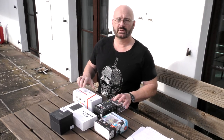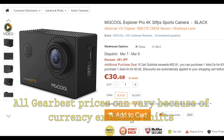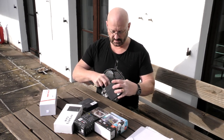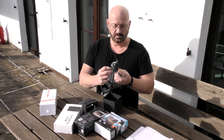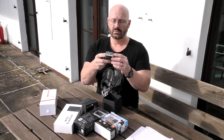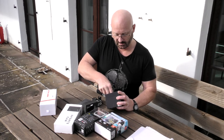Let's start the unboxing, beginning with the cheapest one — the Mac Cool Explorer Pro, black model, made in China. It's already in a protective case, which is quite nice. You get a display on the camera and it comes in a standard housing.